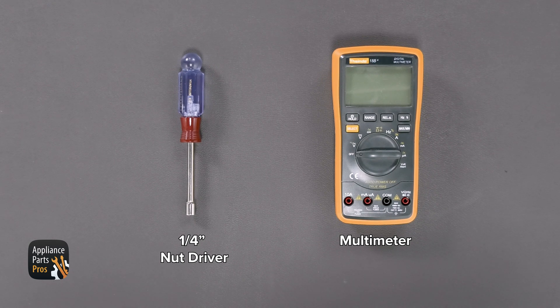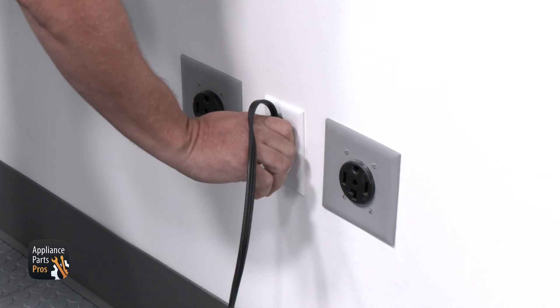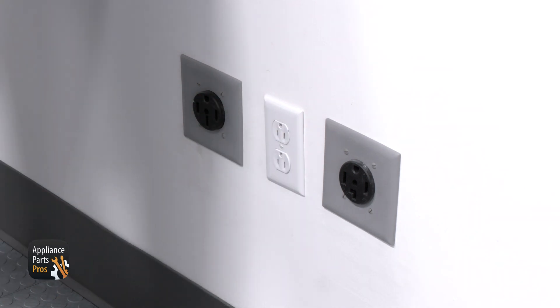Let's get our tools together. Today we'll need a quarter inch nut driver and a multimeter. And please remember that safety comes first — always remember to disconnect your refrigerator by unplugging it or switching the breaker off.